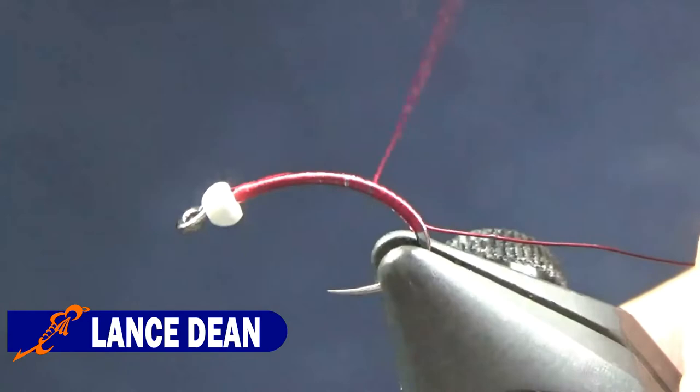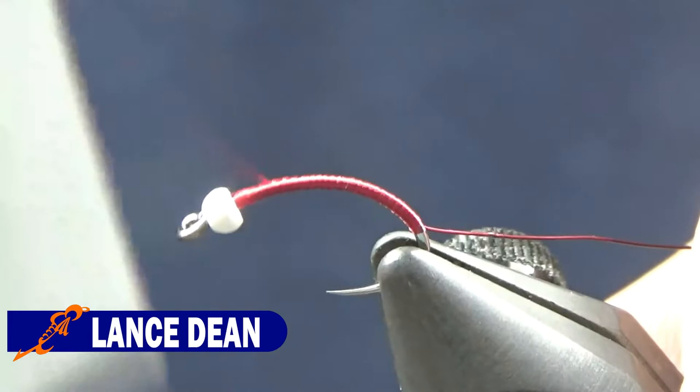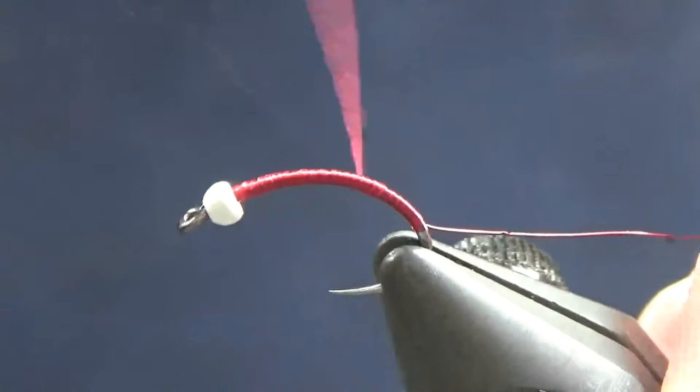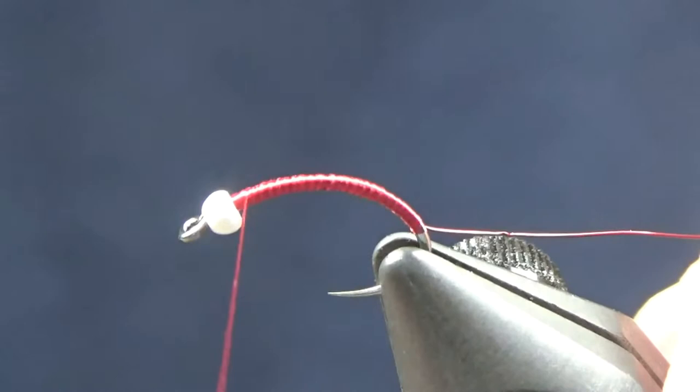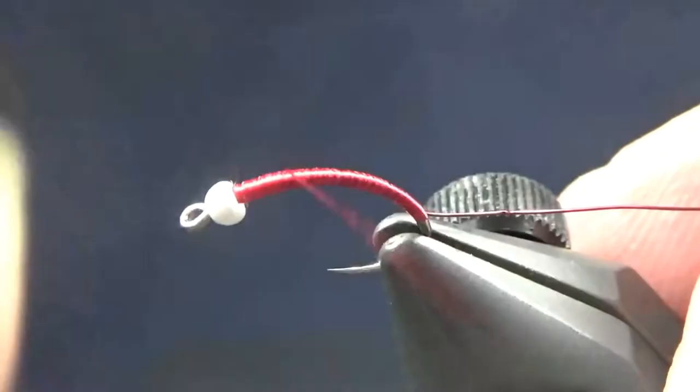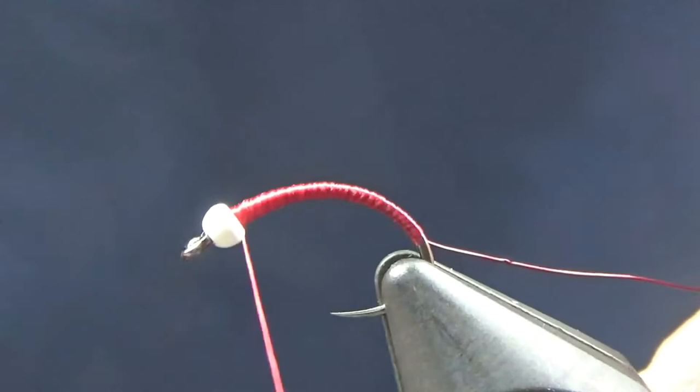I'm going to build a very mild taper on this, simply because I like the way it looks. I know it creates a little more bulk, but it's very, very minor. I'm going to counter spin my thread and wrap it down the shank about three quarters of the way, bring it back up behind the bead, counter spin again, bring it back halfway down the shank, then back up. I'll go a quarter of the way, then back up, then an eighth, and back up — just building a small taper.